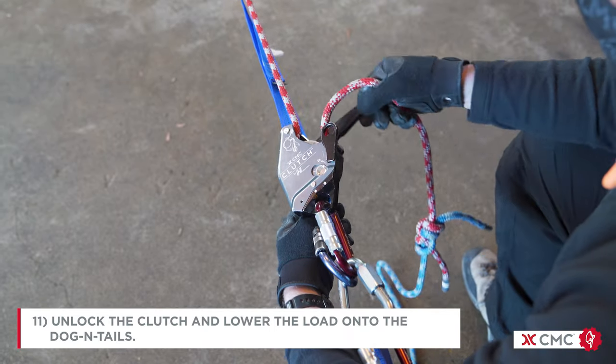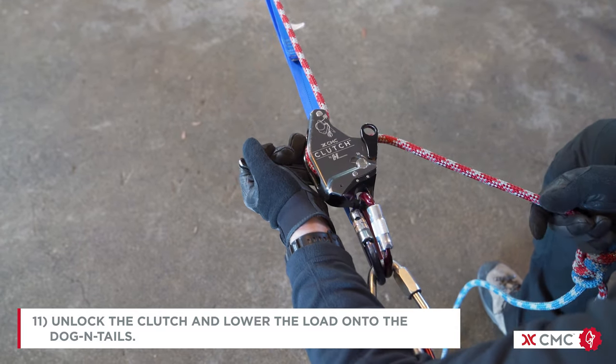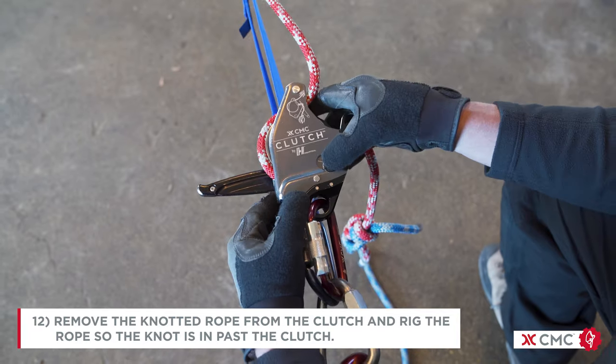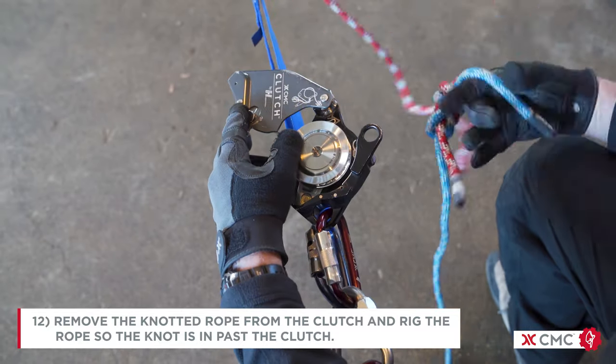We're going to then unlock the clutch and lower the load onto the dog and tails. Once the dog and tails has taken the load, we can remove the knotted rope from the clutch and then rig the rope so that the knot is past the clutch.